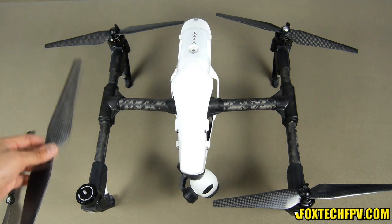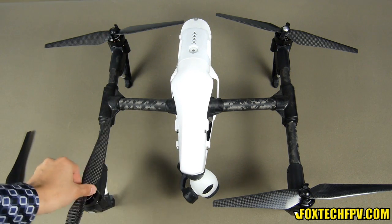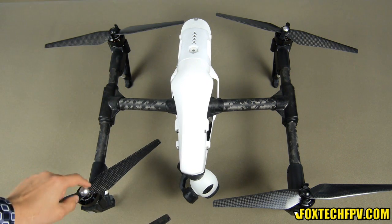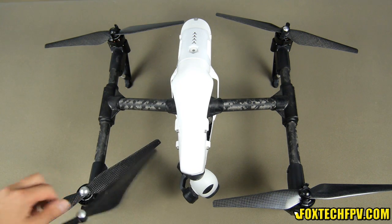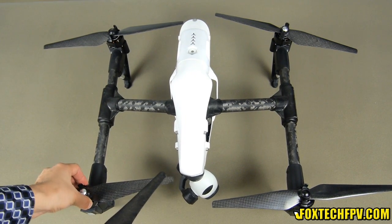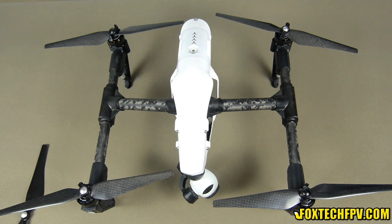This propeller will bring you higher efficiency. The only thing you need to pay attention to is that the center aluminum part is bigger than the original one, so mounting this propeller lock can be a little bit harder than the original one, but if you get used to it, this can be a very good propeller.